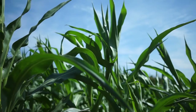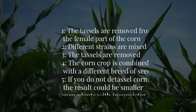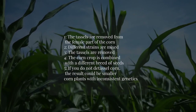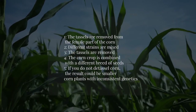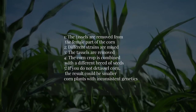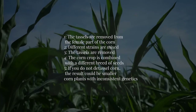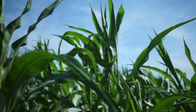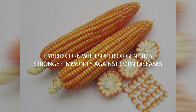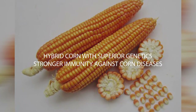To prevent self-pollination, the following measures are taken: the tassels are removed from the female part of the corn, different strains are mixed, and the corn crop is combined with a different breed of seeds. If you do not detassel corn, the result could be smaller corn plants with inconsistent genetics. Corn detasseling ensures hybrid corn with superior genetics and stronger immunity against corn diseases.